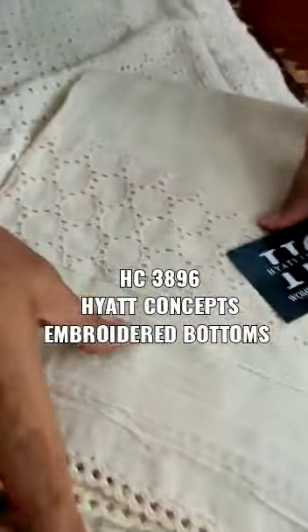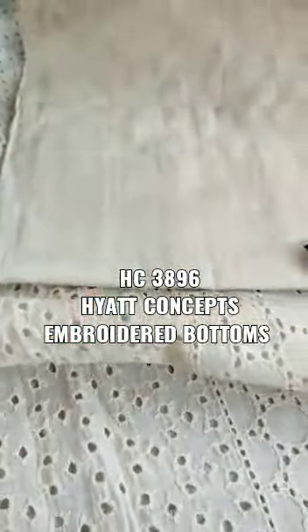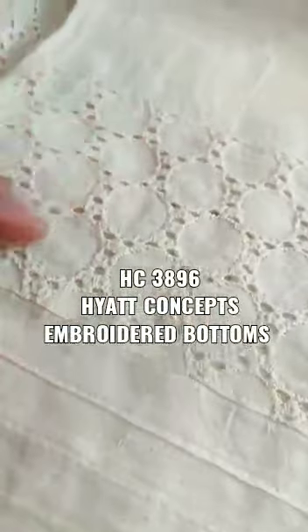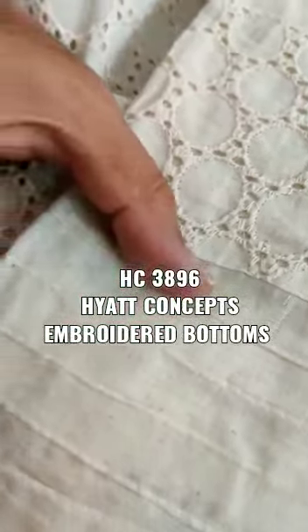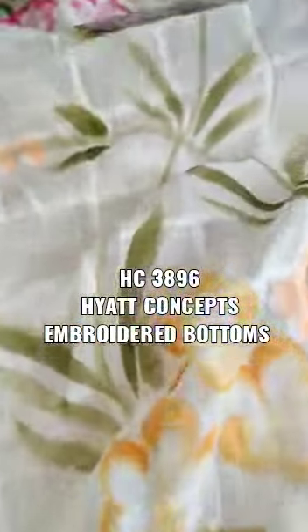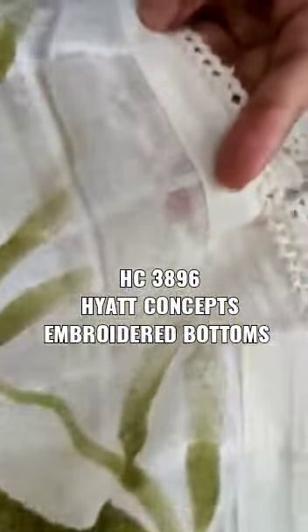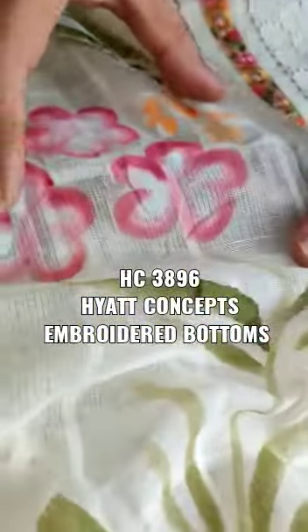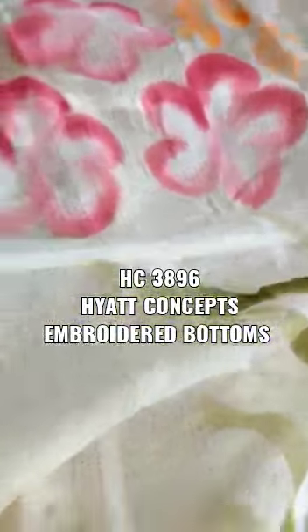Now I am showing you the bottom of the cotton. It is embroidered on it — this is the chicken work and shifli work. This is a pin tux work, so you can make it whatever you like. This is a fine quality cotton bottom. You can see the border. This is pure cotton. We have given you the hand-drafted brush print.